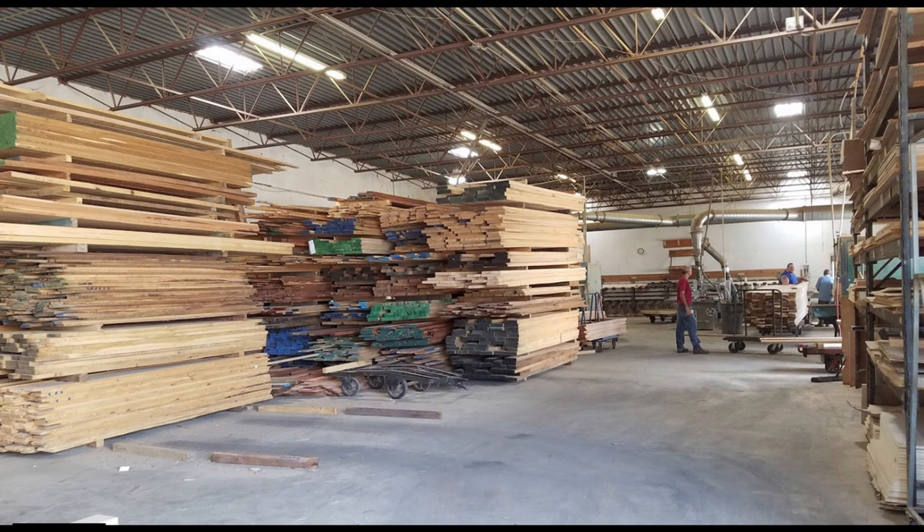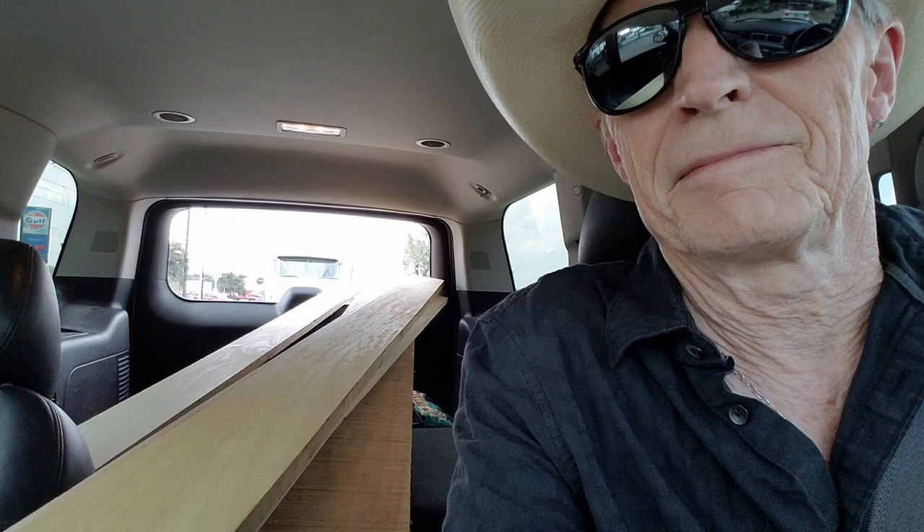Our project commences with a trip to HLC Hardwoods in Dallas, Texas, where I pick up a nice big batch of large chunks of teak, plus some poplar and oak for other projects. We load it all into the Tahoe and drag it back to the shop, where we make small pieces out of big pieces.